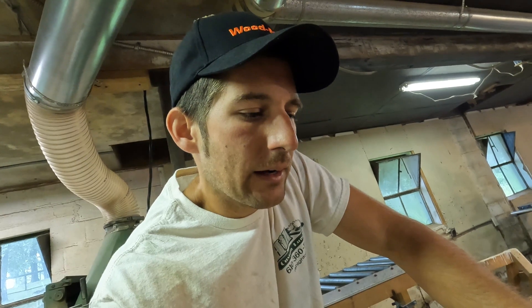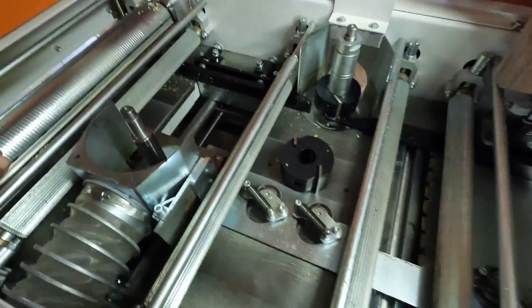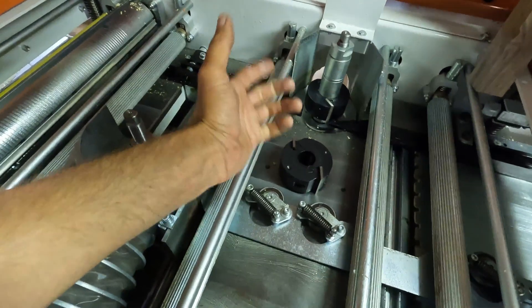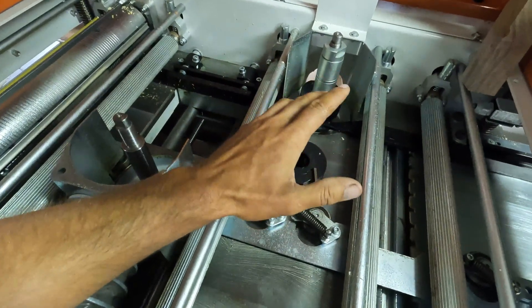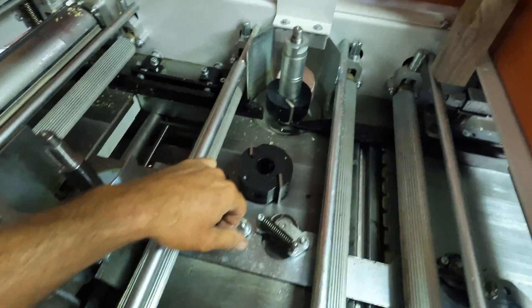I'm really excited for this molder. This is a little bit bigger than what I've been running in the past — it's got more horsepower and the setup is basically the same with a few tweaks here and there. I think it's going to be a really nice addition to my shop. There is quite a learning curve to these machines, I'll be honest. If you're familiar with woodworking equipment — setting a jointer and a planer to the right thickness, and if you know a shaper or router table — it's like doing all of those at the same time.